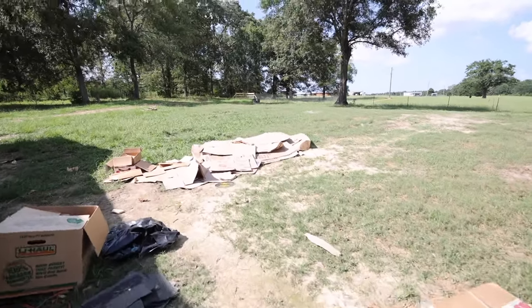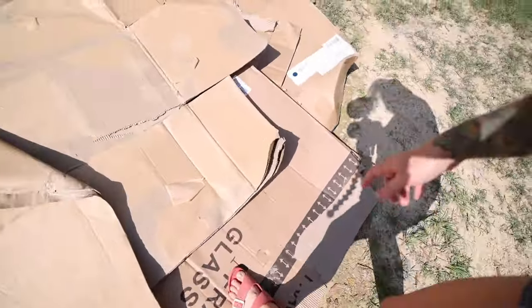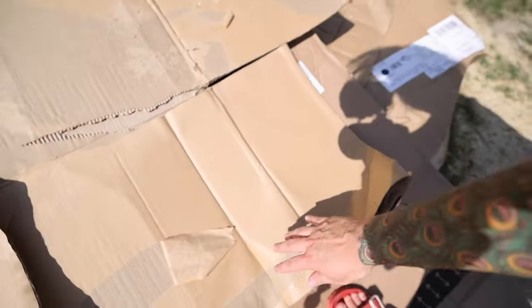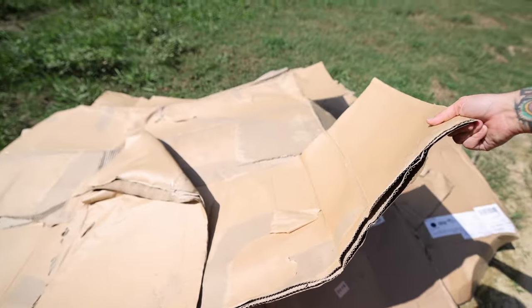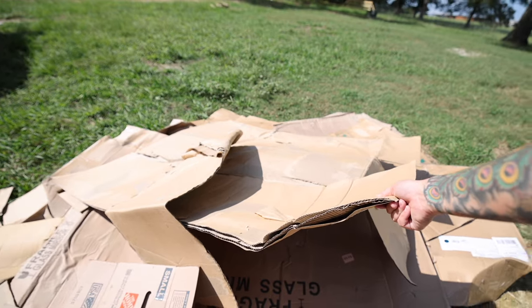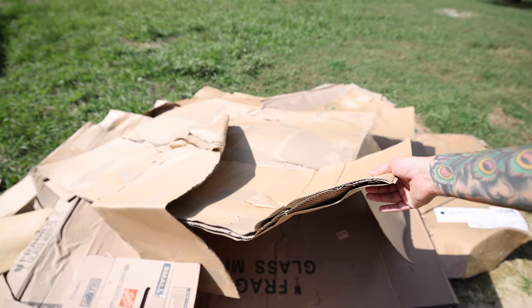Any time that you are going to be growing in a new space, you have a couple of options to ready that space for your garden. Now with moving comes a lot of boxes. We have been saving all of the cardboard that was savable. Anything that is slick or heavily printed, you don't want that. Any of this plain cardboard is great. We've stripped most of the tape off and most of the labels, because that's not going to break down in your garden as fast as the cardboard.